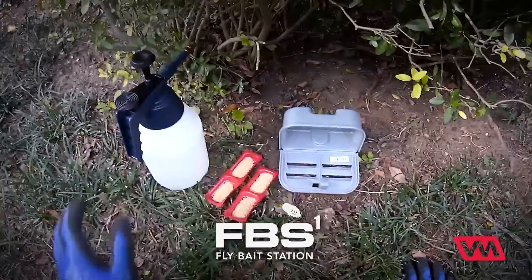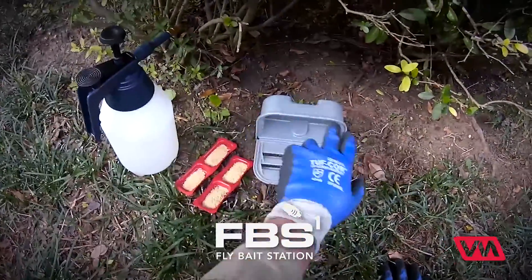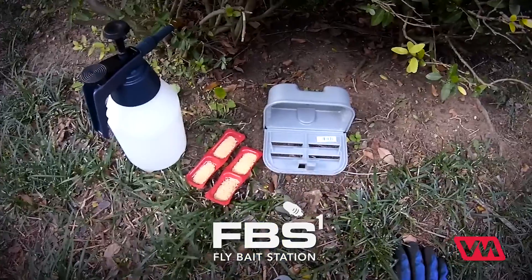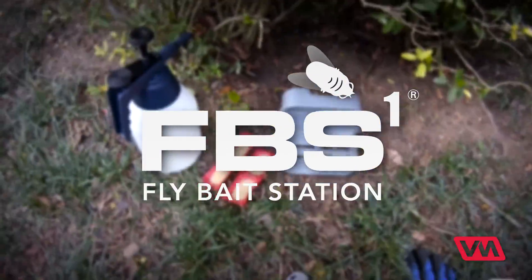But if you want to add something to that, go ahead and use a liquid application of fly bait material sprayed onto the station and sprayed inside. Let it dry. It's going to give you a little bit more draw into the device and that way increase the effectiveness of the station itself.